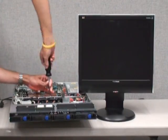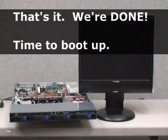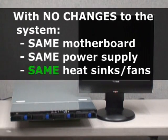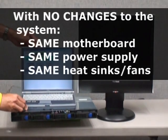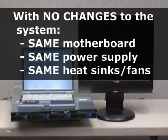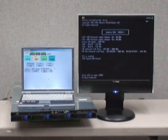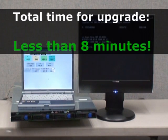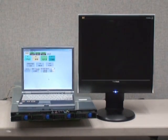That's it, we're done. Time to boot the system back up. Notice there were no changes to the underlying system — we're using the same motherboard, the same power supply, and the same heatsinks and fans. Total time required for this upgrade was less than 8 minutes from the moment we shut down the system with dual-core processors to the moment we booted it back up with quad-core processors.